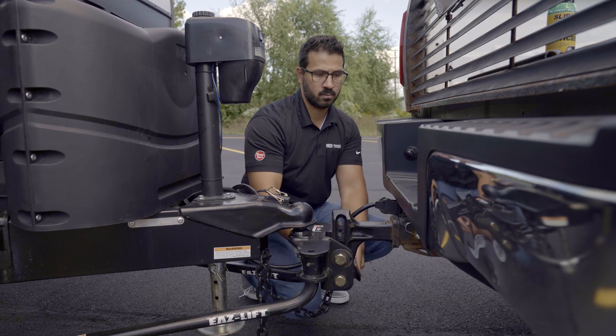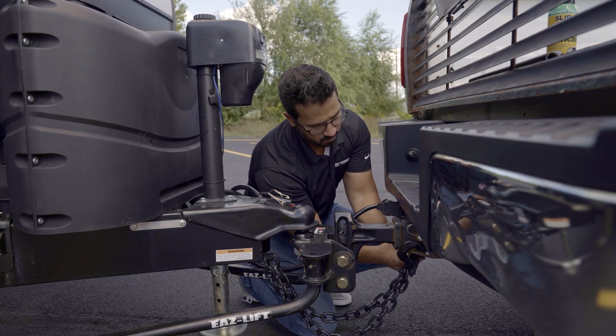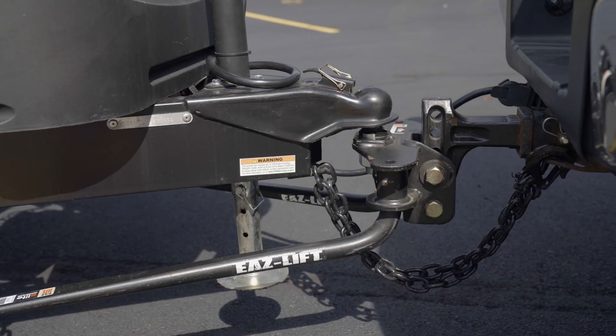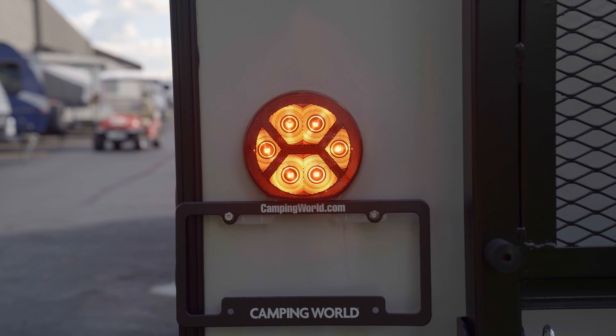Assuming the measurement difference lands within the acceptable range, the weight distribution hitch is good to go. Next, hook up your safety chains by crisscrossing them under the coupler. The crisscross chains form a cradle for the trailer tongue to fall onto if anything caused the trailer to disconnect from the tow vehicle. The chains should have slack but should not drag — the slack should be significant enough to allow for sharp turns. Attach the breakaway brake cable to the tow vehicle in a spot separated from the hitch head, hitch receiver, or safety chain attachment point, as any of those could cause failed activation of the breakaway cable.